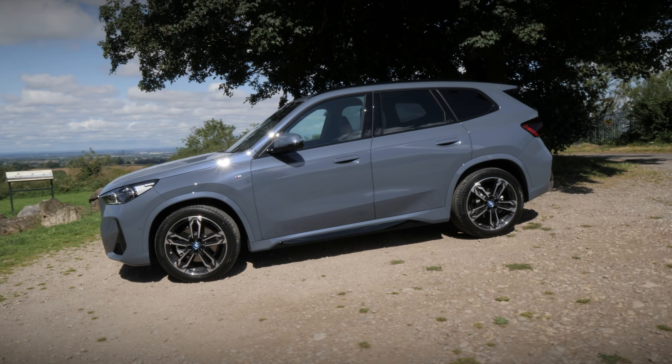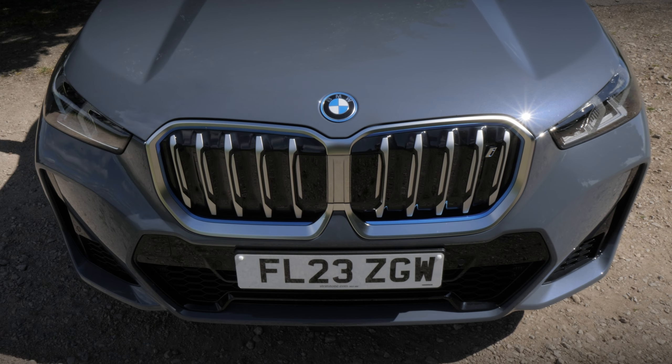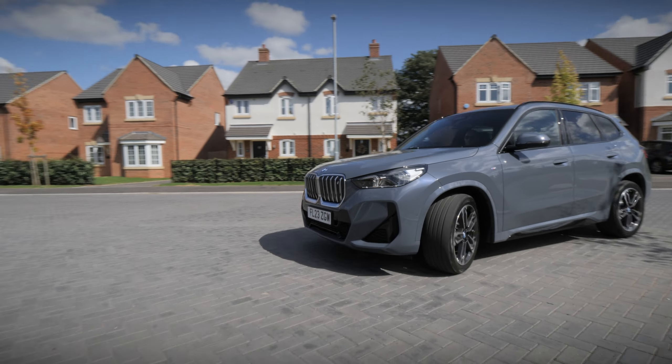This particular example also highlights a striking paint finish of Storm Bay, which has a light grey, almost matte finish in some lights, whilst when the sun hits it, blue flecks can be seen. It helps this particular iX1 stand out even more.